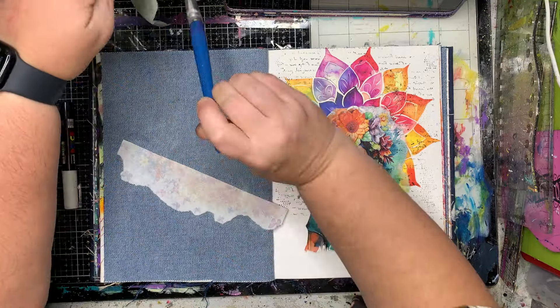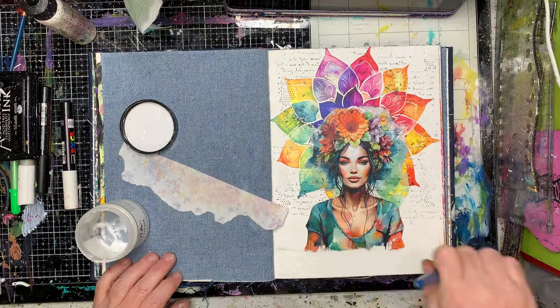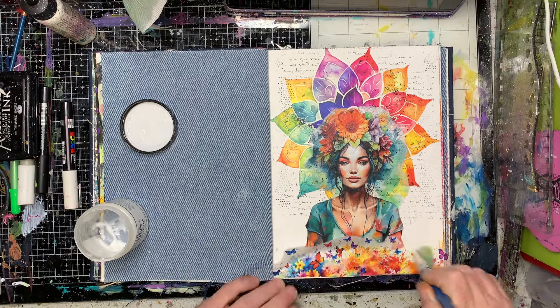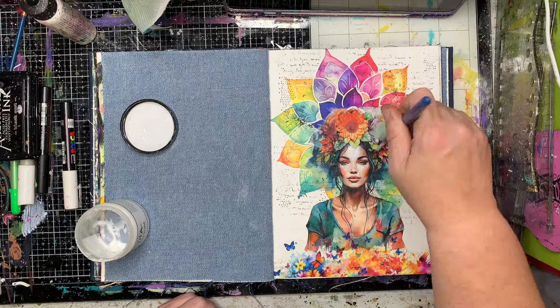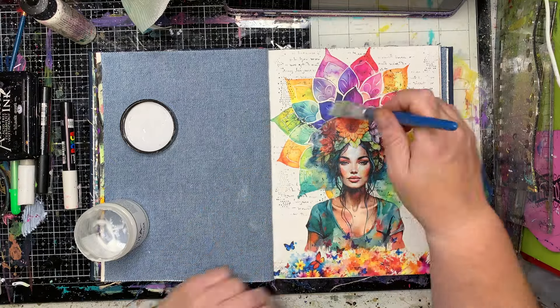To finish it off so I don't have the lady floating in midair, on another sheet of the collage paper I've got these little butterflies, so it's like she's coming out of the butterflies into this gorgeous mandala.